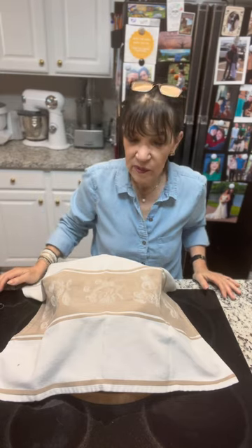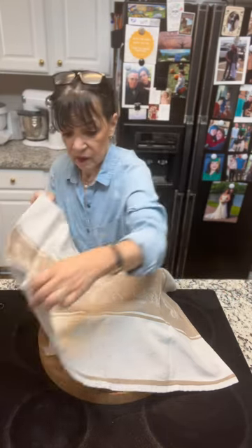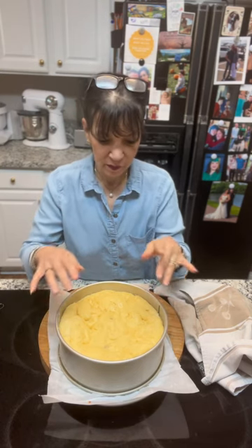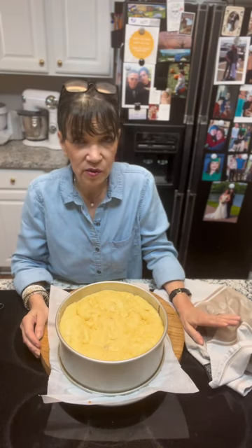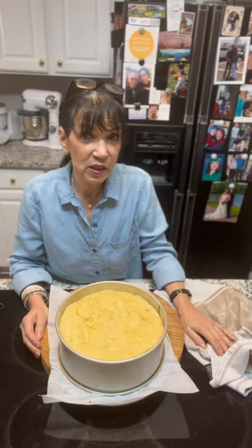It's been rising for an hour — take a quick peek. You can see how puffy and fluffy it is. This is going to go in a 400-degree oven for about 25 to 30 minutes. Take a look at it and then we'll be back.